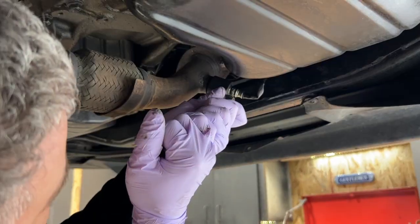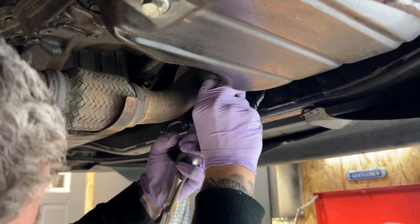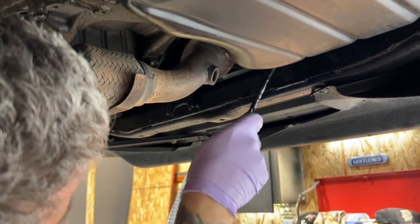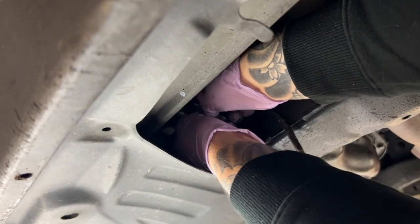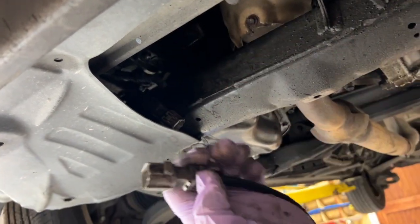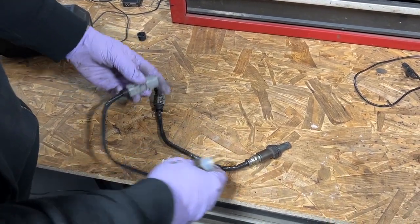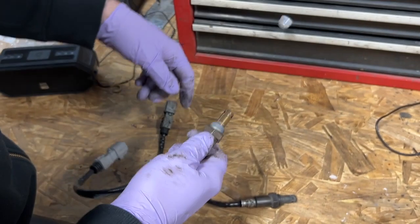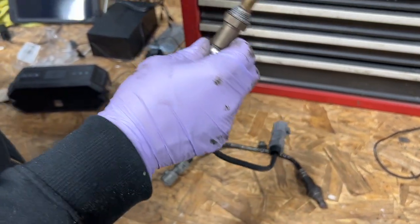Go ahead and pull it out — we don't really care about twisting the wire right now since we're removing it. Undo this clip and the oxygen sensor is out. We're going to compare the old one to the new one: sensor pigtail, sensor body. Take the little plastic cap off the new one — looks pretty close. The old one says Toyota and the new one is Denso.